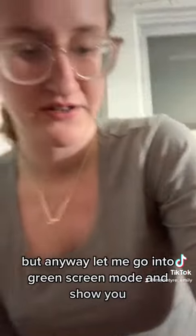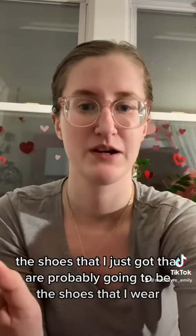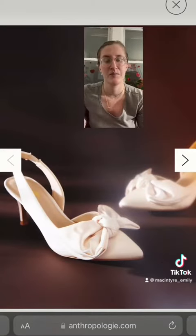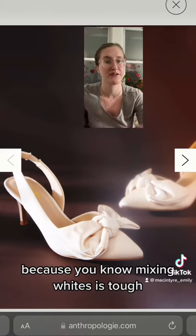Let me go into green screen mode and show you the shoes that I just got that are probably going to be the shoes that I wear. So these are the shoes that I just got. We're going to see if the white works with this white, because mixing whites is tough.